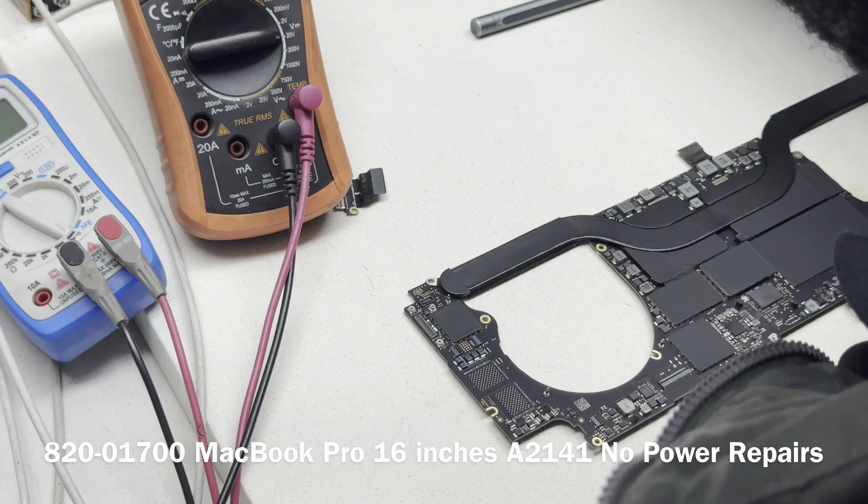We found a short on the RTC line. On the similar board we repaired before, one of these capacitors was shorted. Actually, looking closely, I think I can see what the problem is here — this component doesn't look good. That capacitor doesn't look good. So what I'm going to do is just yank that off. It's not normal.